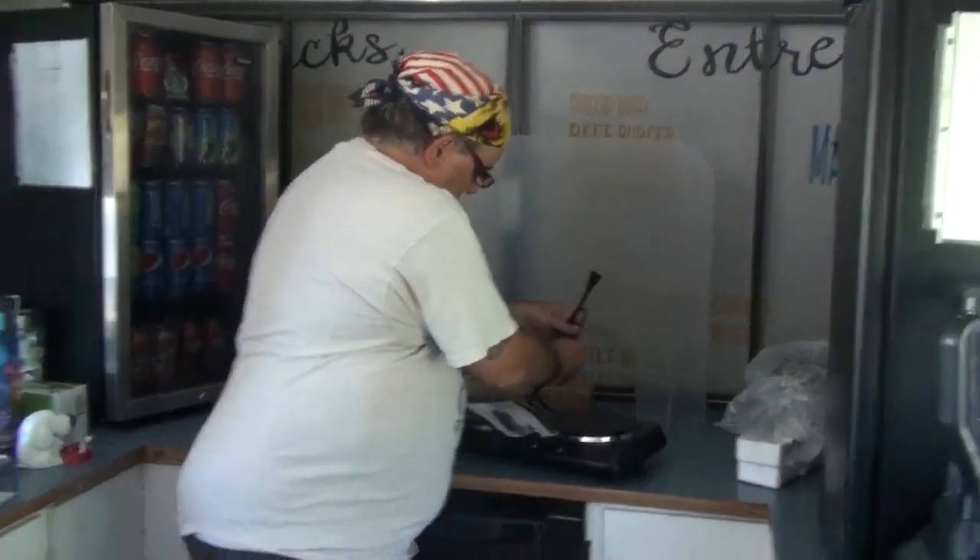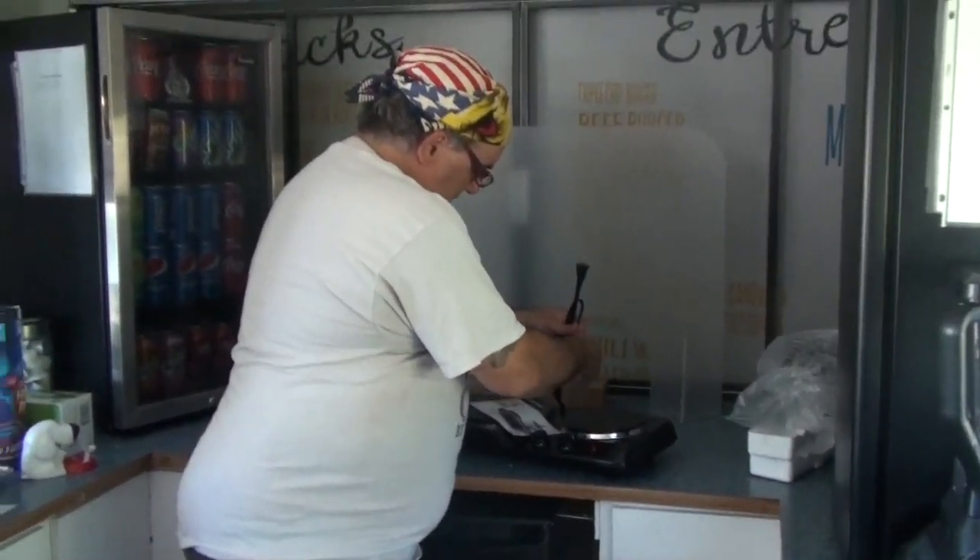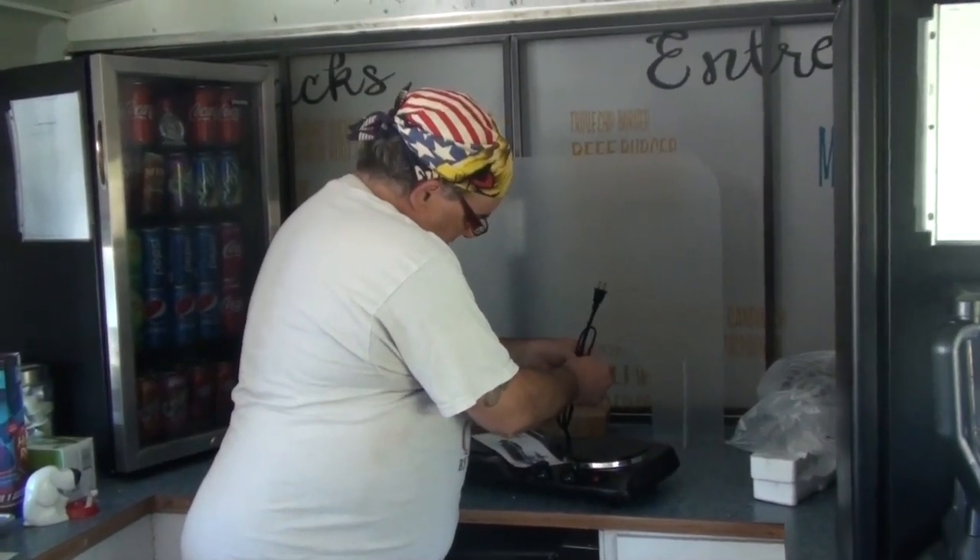It looks like the cord is only going to be about three to four feet max. Let me just get this up here.